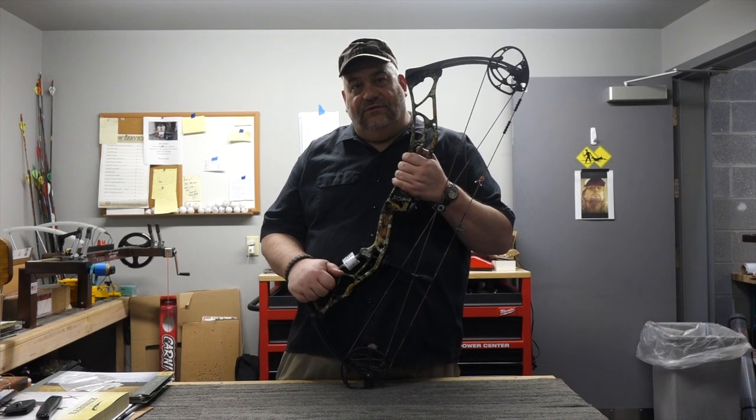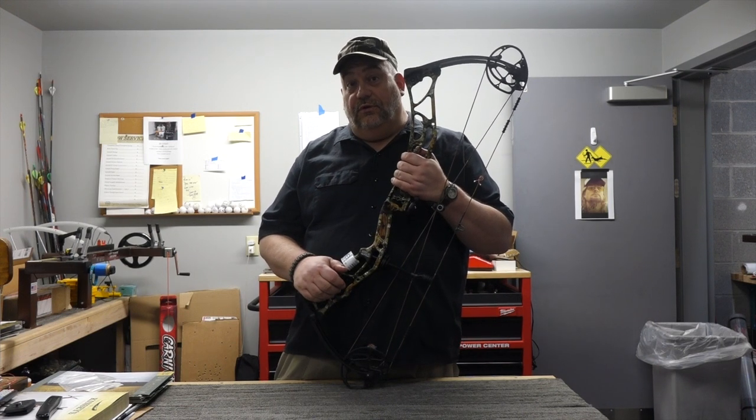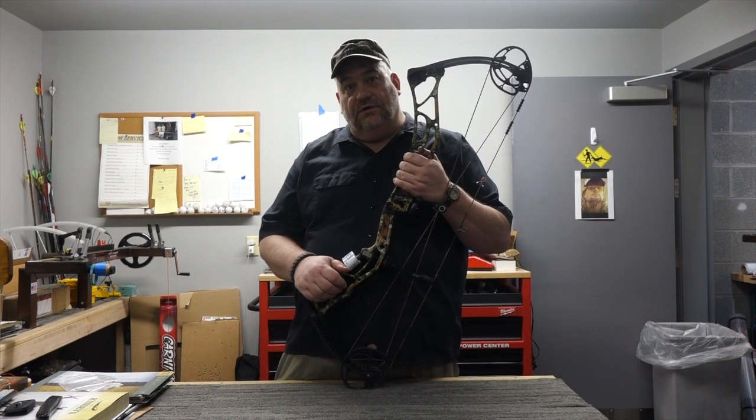Here at 717 Armory on Derry Street in Harrisburg, we also have the Ritual 30, the Impulse, and the Valor. So give us a call or stop in.